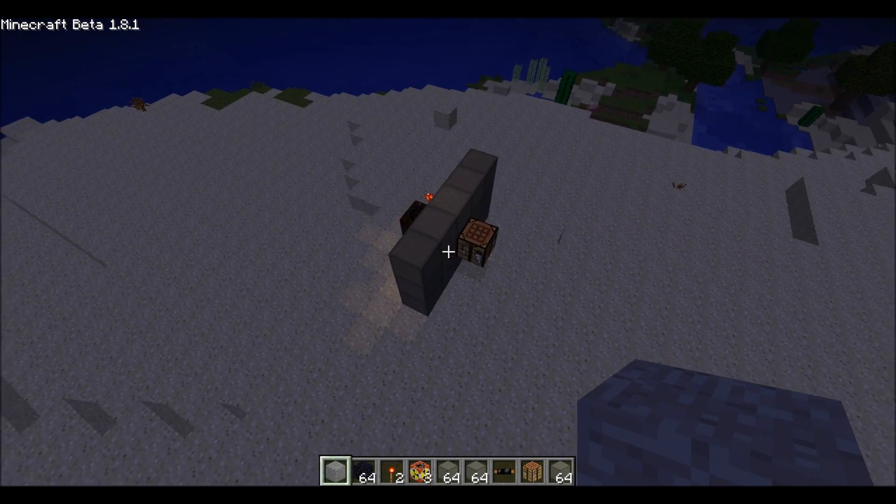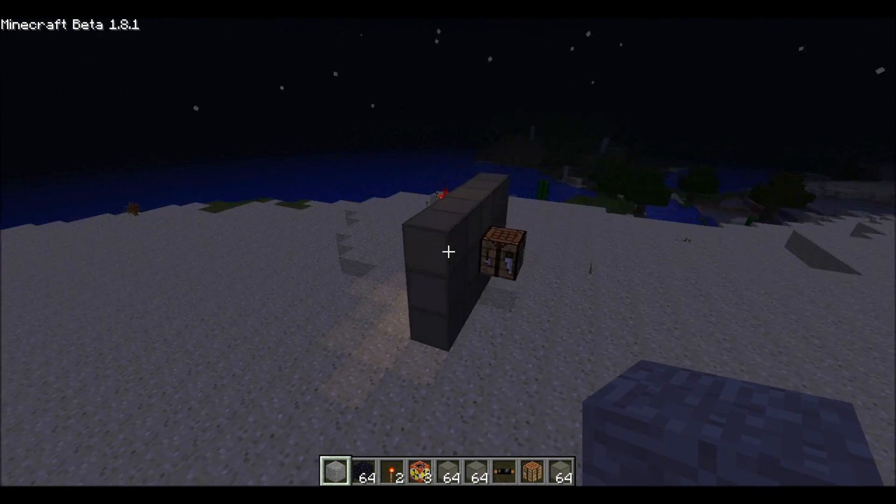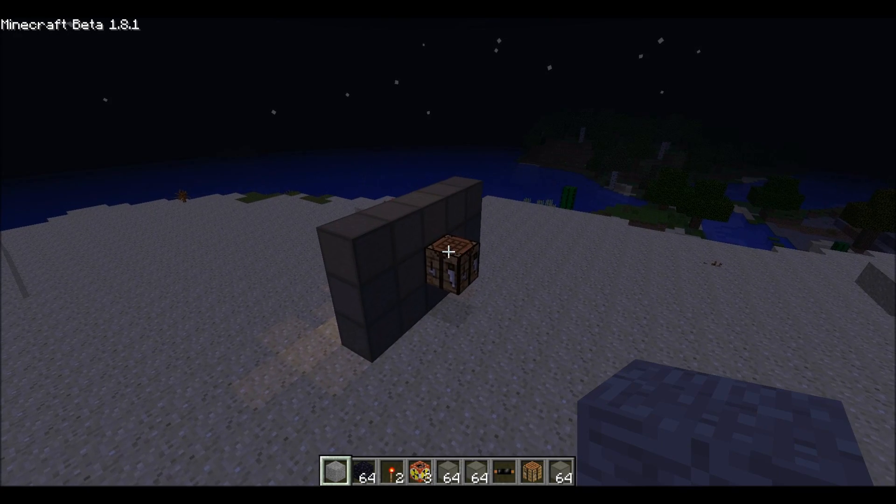While reinforced stone is strong, it simply cannot withstand the awesome power of a nuclear detonation. And pretty much the wall is going to be obliterated.